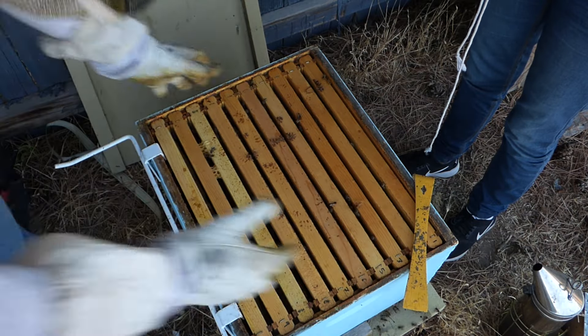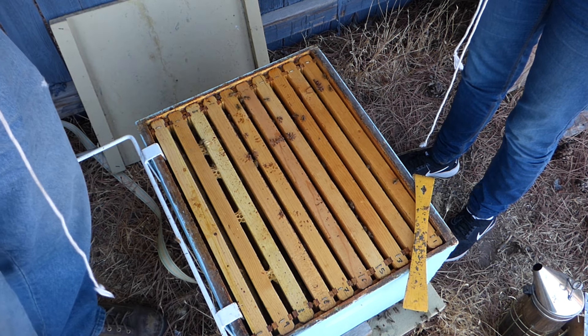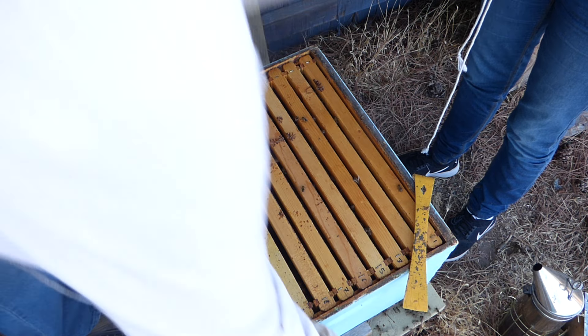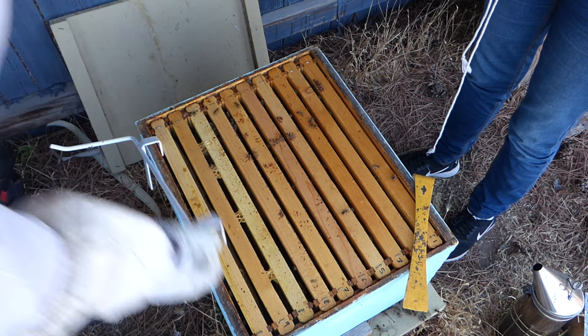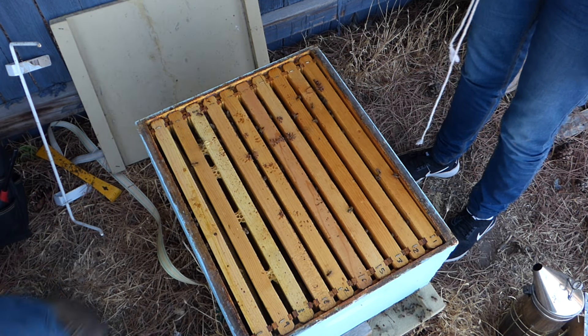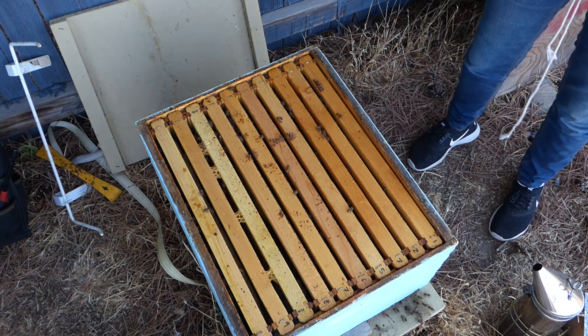That's really depressing. We just fought for this hive all year — we gave them a new queen. We did everything we knew for these bees and it still wasn't enough. I wonder if it's like they're just determined to die, or if it's something we did wrong, because we tried over and over with a new queen.